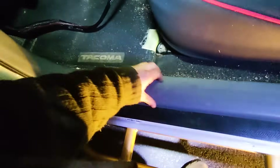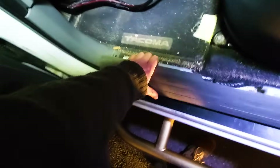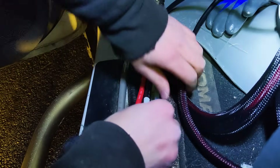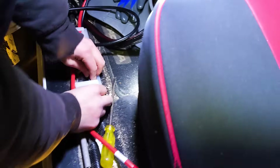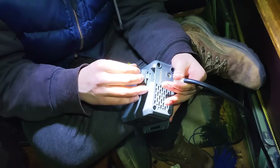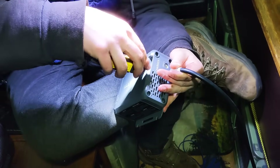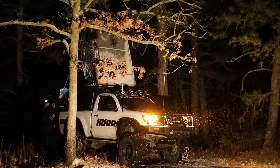Then you just want to pop some of your trim pieces off so you can run that wiring nice and neat out of sight. Then you just connect it to the Bluetti Charger 1, put it into the terminals, and use the allen key to tighten it from the top. Then you're all set and ready to go.